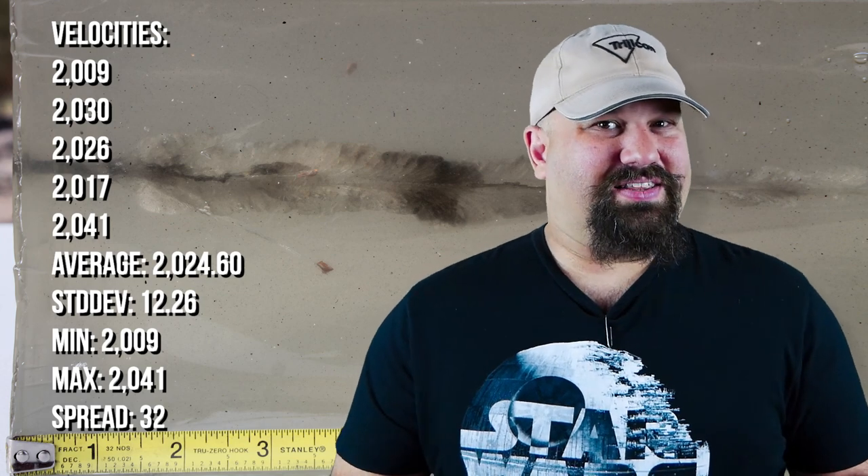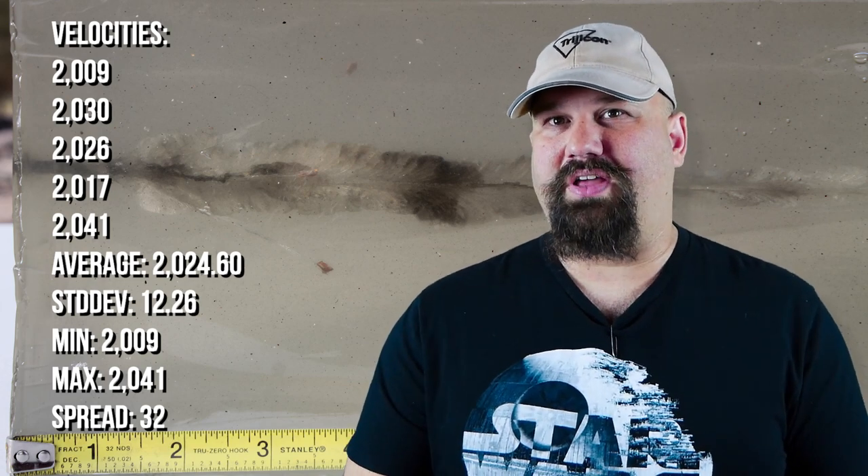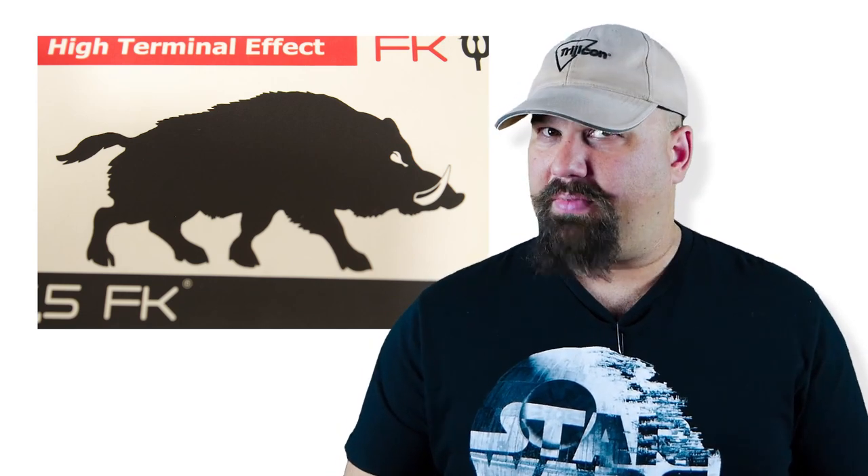And then we look at what it did in the gel, and I'm thinking they didn't really put as much R&D into designing this bullet as they probably should have. It's billed as high terminal effect — there's a big picture of a boar on the box, indicating people might use it for hunting wild boar. And it does have a great deal of penetration, which is a good thing for hunting critters of all kinds.